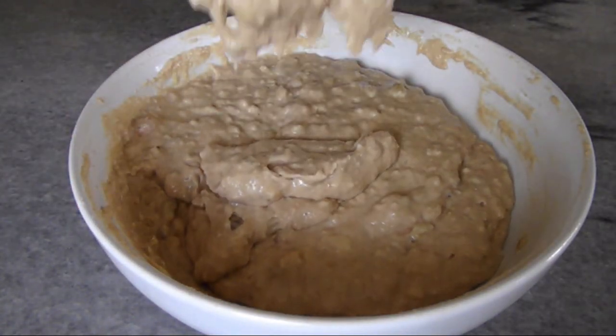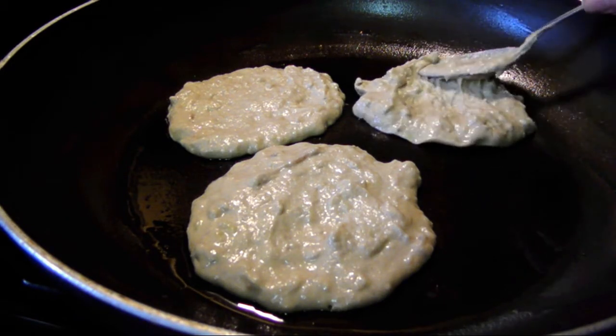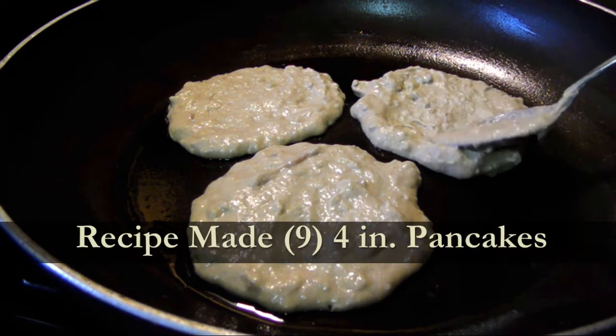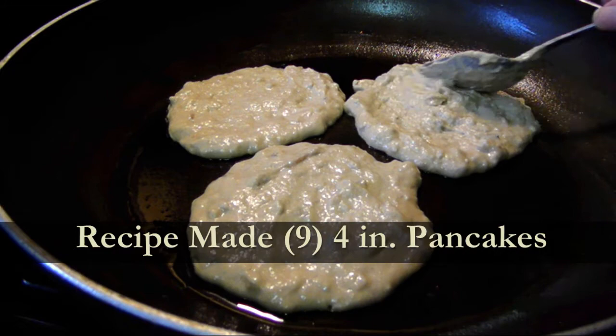To make the pancakes, in a large greased non-stick skillet over a medium low heat, ladle in one quarter cup measures. Since this batter is very thick, you'll need to use the back of your spoon to spread it out and get a nice round shape.